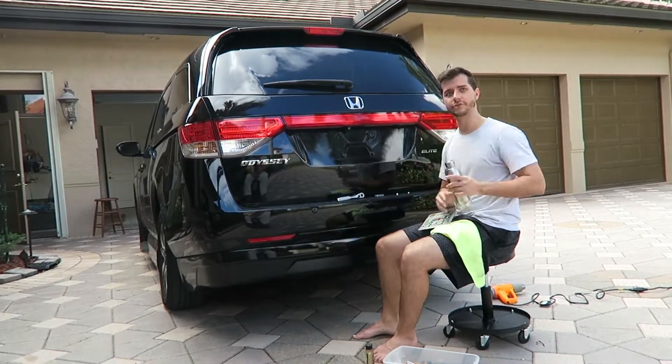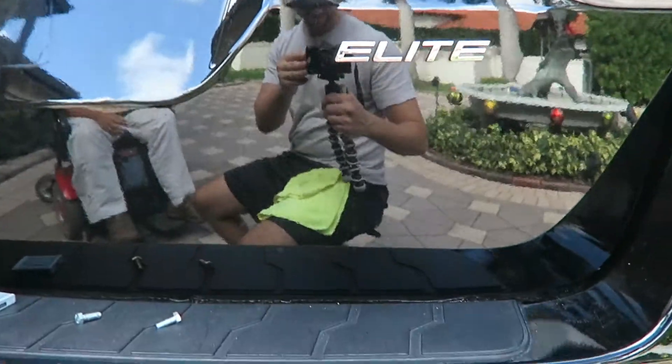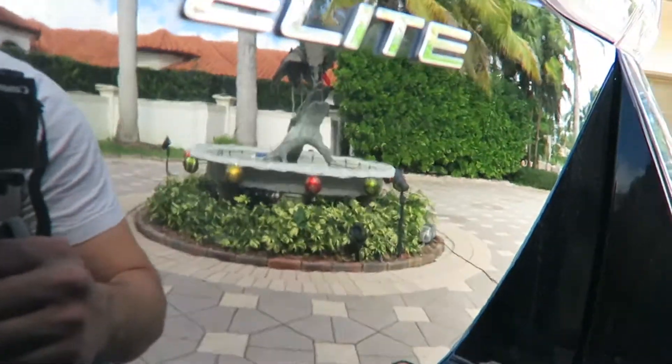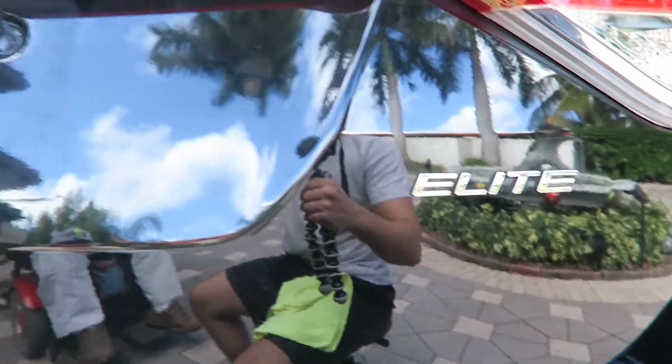We'll see you next time. There is like a little — wow, that's reflective — there's a little square, a faint square right underneath it.